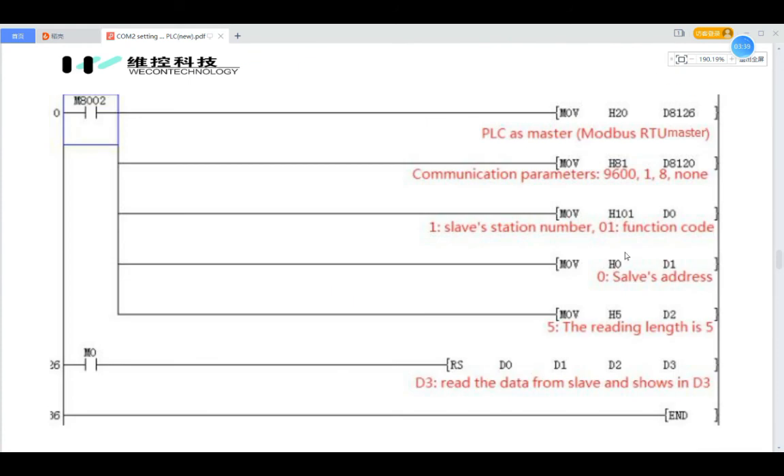In this demo the slave station number is 1 and the function code is 01, so we move H1 to D0. About the function code: 01 means read bit address, 03 is used to read word registers, and so on. The start address we set to H0, and we move H0 to the corresponding register. The reading length is 5. Then we need to use the RS instruction to read the data from the slave. The RS instruction needs to know the slave station number and function code as the first value, the slave address as the second value, and the reading length as the third value. The RS instruction will then show the value in D3.